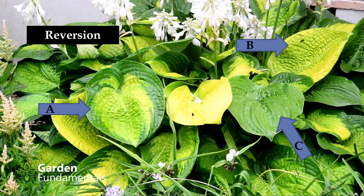This reverted hosta called 'Paradigm' is a bit unique. Leaf A, the one on the left, is the normal coloration — it has a chartreuse center with a darker green edge. Leaf B has lost all of its green and is now fully chartreuse.